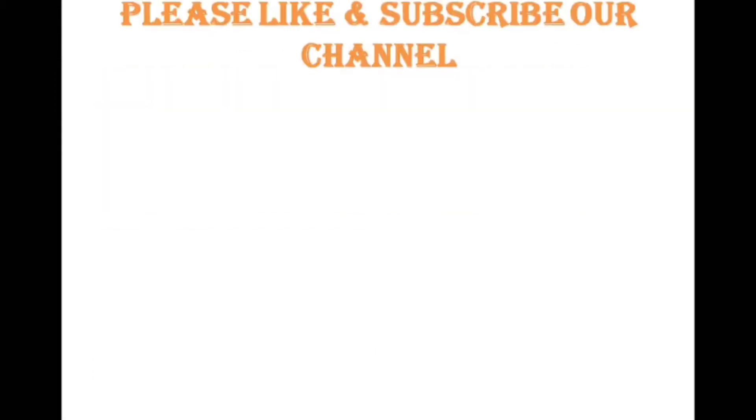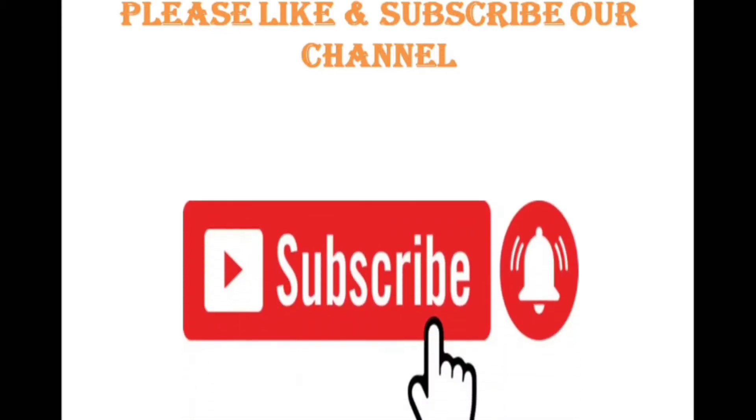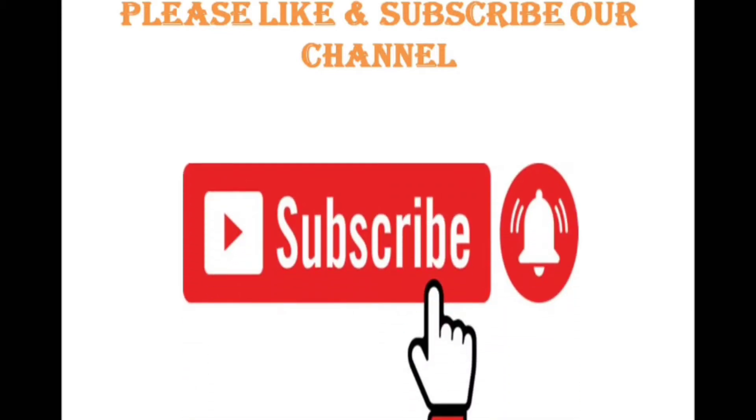Before we move forward, it is requested to all new viewers to please like and subscribe our channel so that you can get our latest uploads.